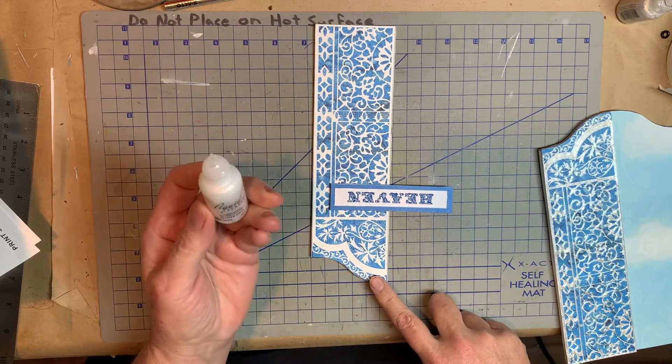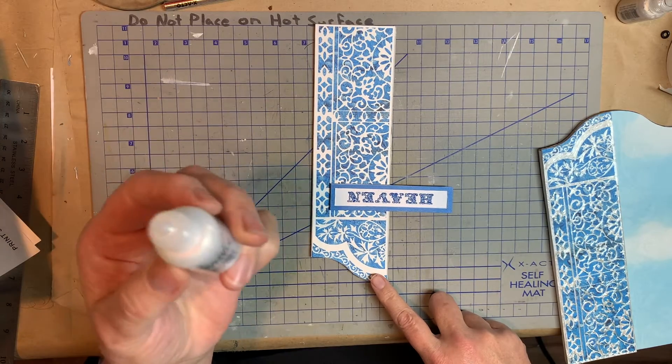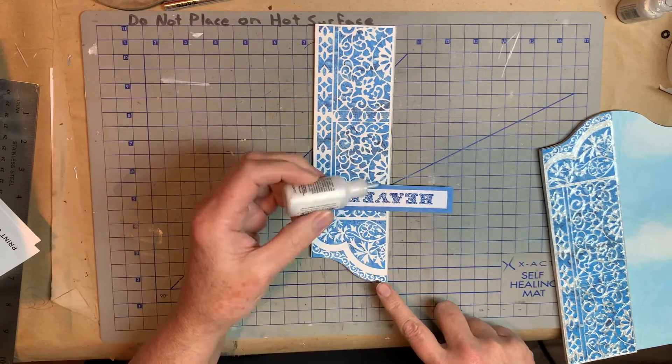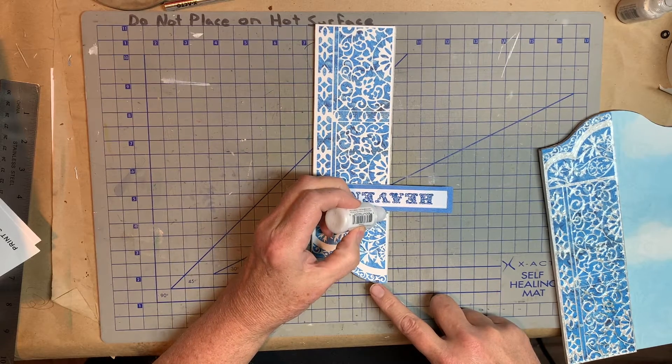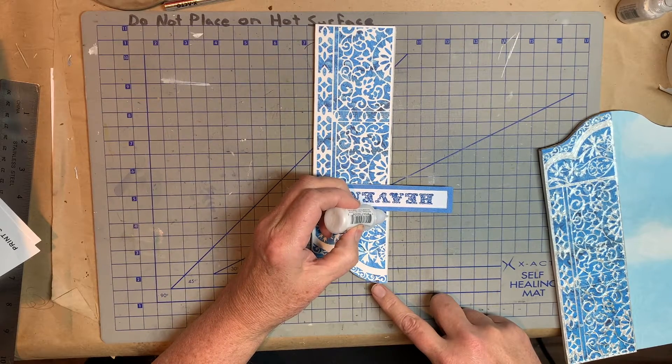It did take — I felt like it took probably, I don't know, maybe a third or a half of this bottle to do one gate. So it does take quite a little bit of this.